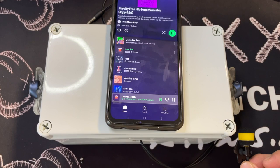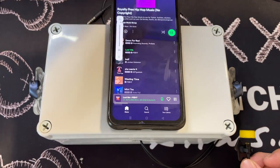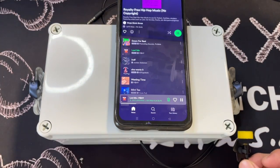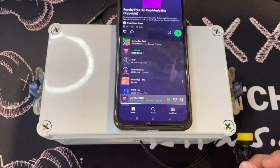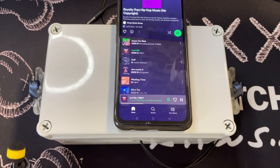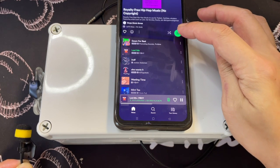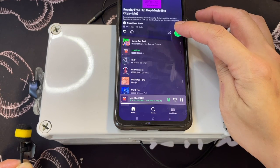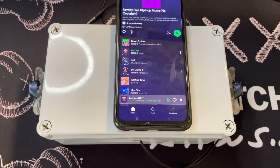At 90% volume — do let me know if you hear anything from the left side. Now upping to maximum volume — do let me know if you hear anything at max volume on both left and right sides. Moving to the right side, then bringing it back down to 50%.